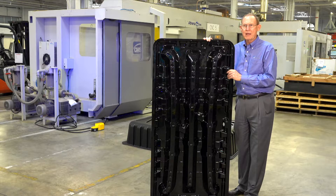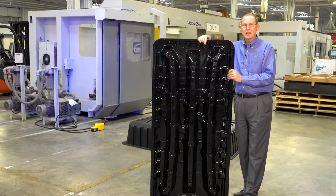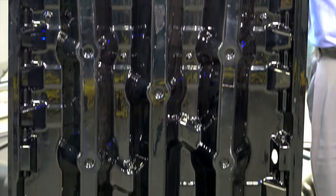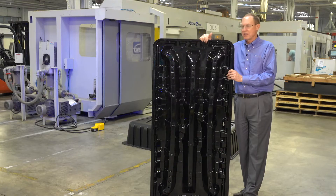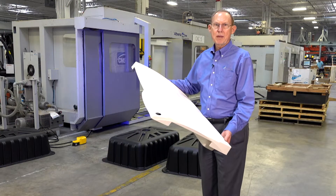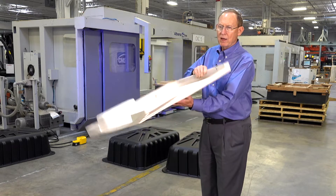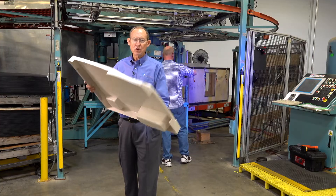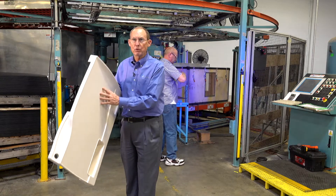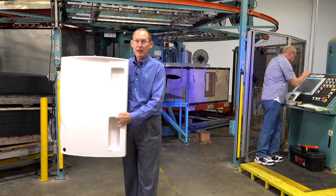We do a variety of different things, from high density polyethylene parts to parts like this drain pan made for air conditioning units out of polycarbonate — a very rigid, very durable material. This part is formed off of a male tool. This part is made out of ABS — it's a medical cart top pulled into a female or pressure forming mold. We take a single sheet of material and pull it into a tool, giving us the tool surface with texture, detail, and smooth pockets.